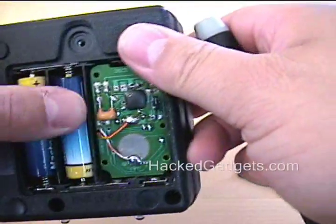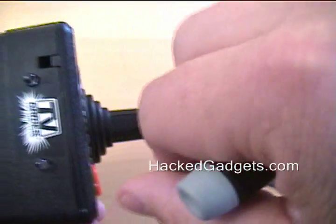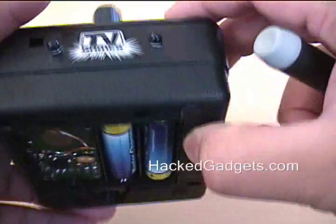I much prefer changing a couple AA batteries rather than changing a coin cell. And I also installed a few infrared LEDs on the front here. I can push a button — you can see that they work quite well.